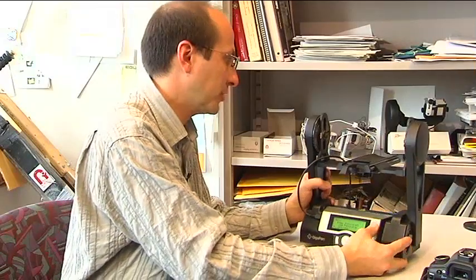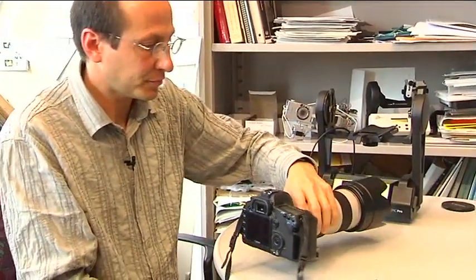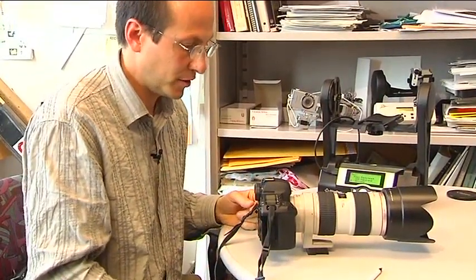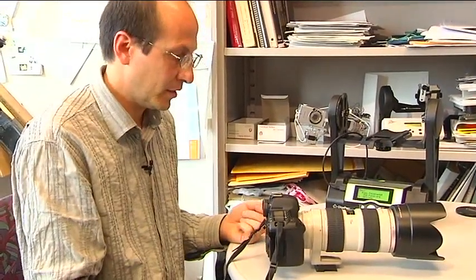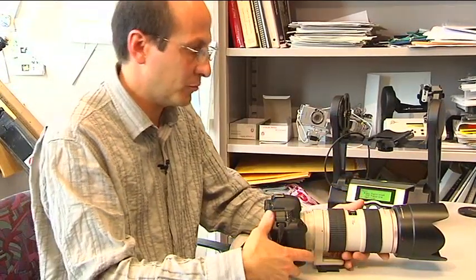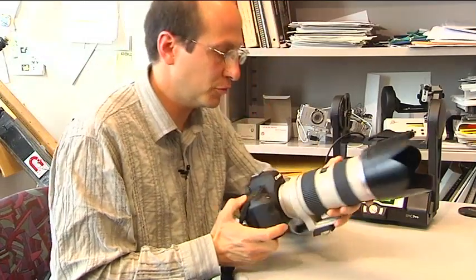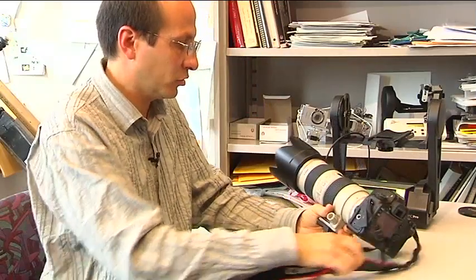Now let's pull this aside and talk about a DSLR and some considerations when you're going to be doing some picture taking. DSLRs are fantastic for GigaPanning because the image sensors are large — you're going to get very high quality images even in relatively low light conditions. As an example, this is a Canon 5D Mark II with a 70-200mm lens on it. Let's start with the lens.